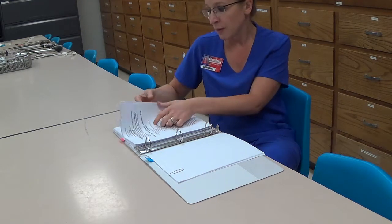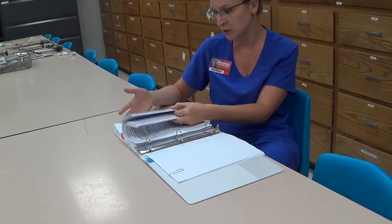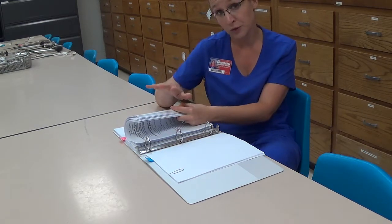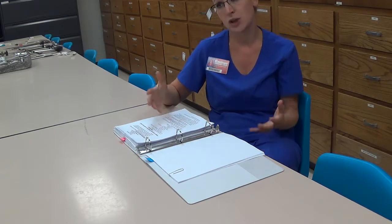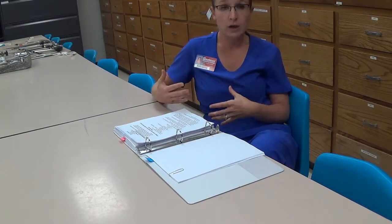After that, we'll begin the competency assessment information for the laparotomy back table setup. All of that information is in the back section — it's in table format, in a grade sheet showing each of the points associated with the skill, and written out word for word. Generally, how I do this in lab is I demonstrate a section for the students where I actually put a gown and gloves on and go through the motions.